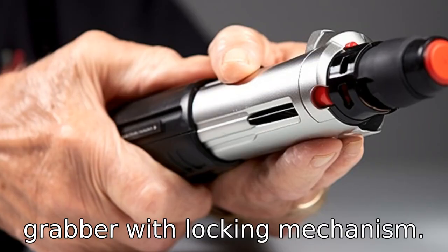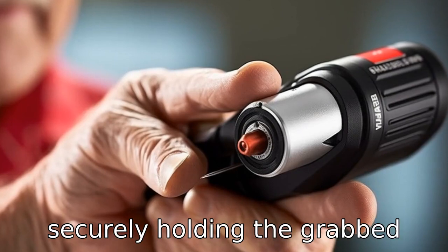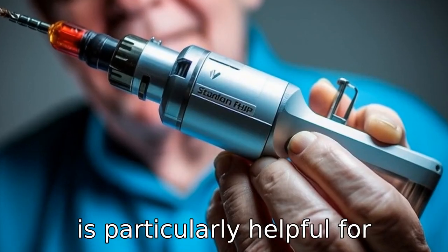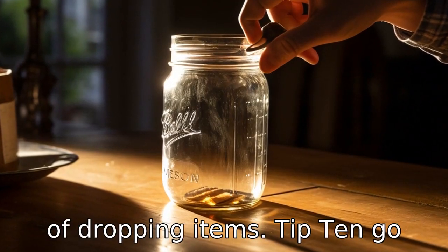Tip 9: Opt for a grabber with a locking mechanism. The locking mechanism helps in securely holding the grabbed object until the user releases it intentionally. This feature is particularly helpful for seniors as it reduces the chance of dropping items.